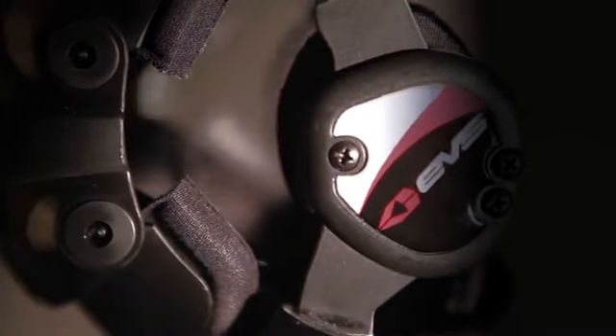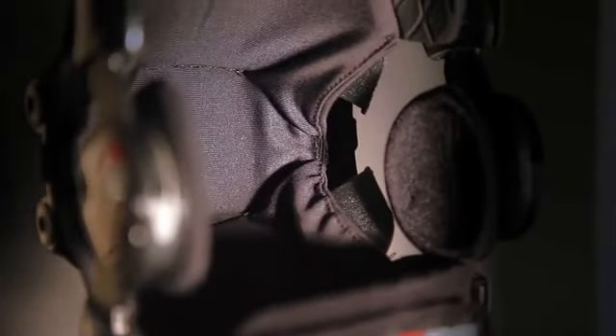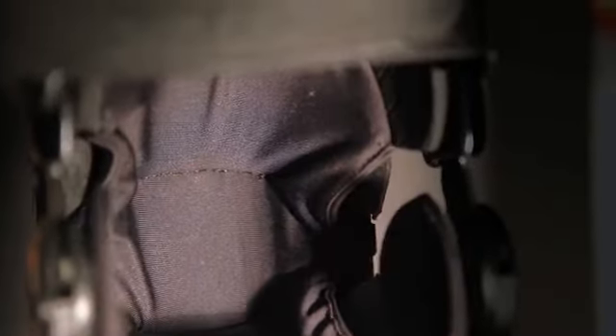The ultra-breathable liner helps you keep cool, even on the hottest of riding days, and is removable and fully machine washable for easy maintenance.